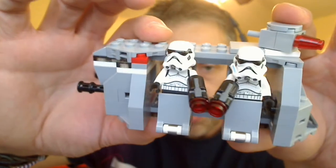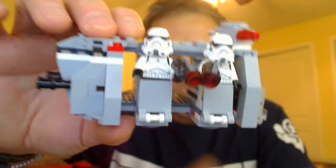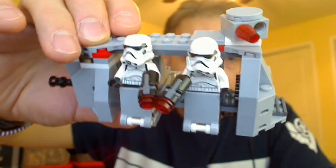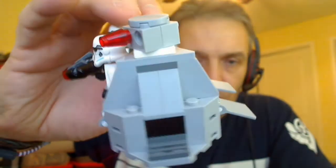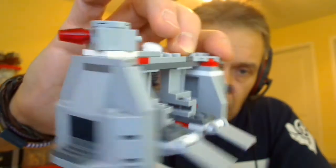We'll put a link directly underneath where you can get this. If you buy it on lego.com, you'll be able to — certainly in the U.S. — pick up and get an AT-DP little Lego poly bag if you spend over, I think it's $35, or free with any Star Wars purchase.